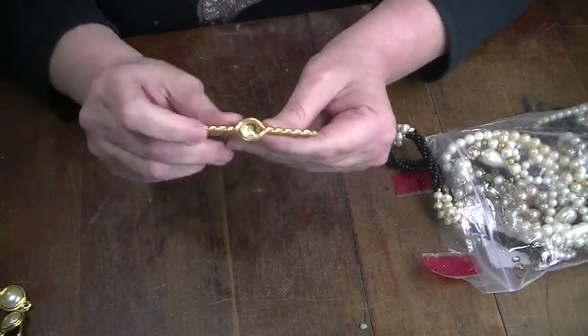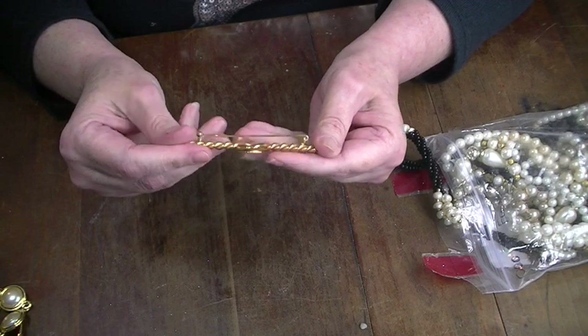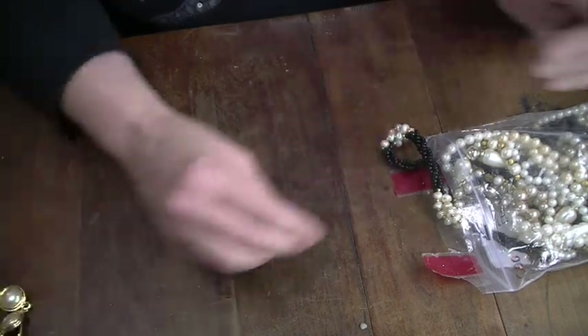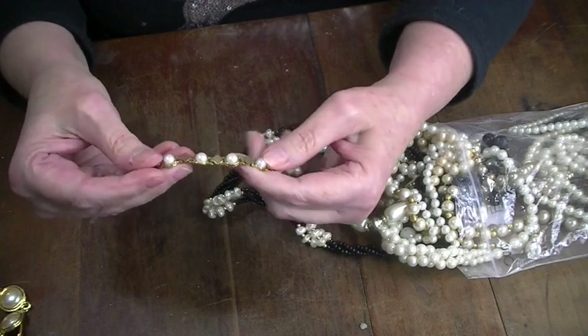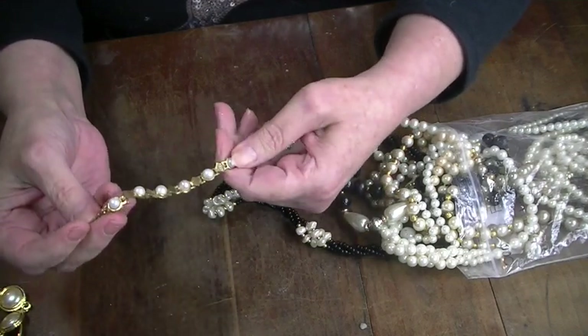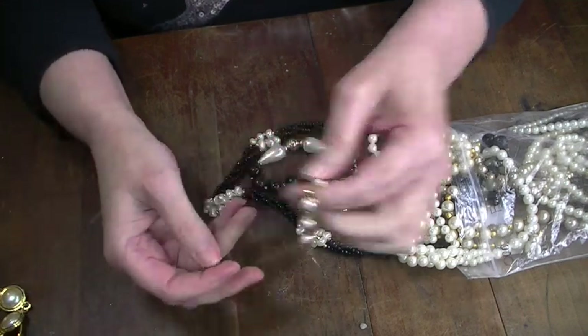This pin is missing a pearl but I can probably fix that. I will have lots of pearls, so I'm gonna lay that aside. Here's a little bracelet — I think this is a craft piece.